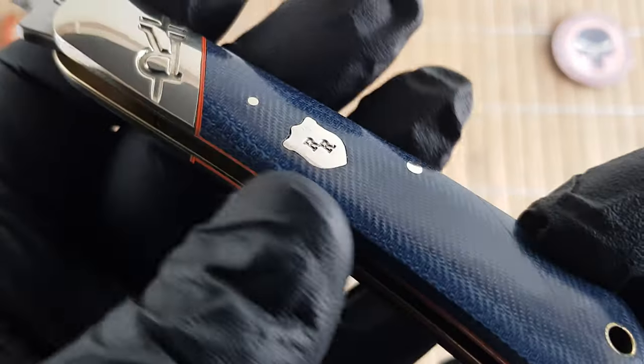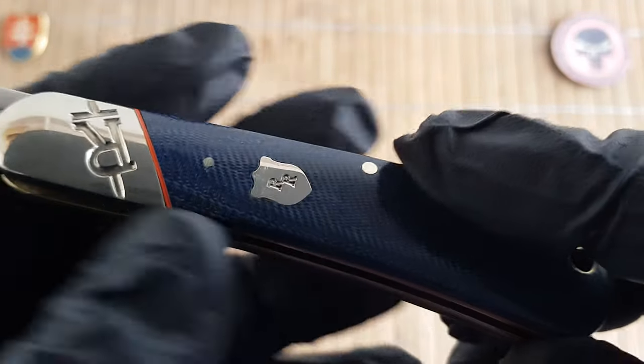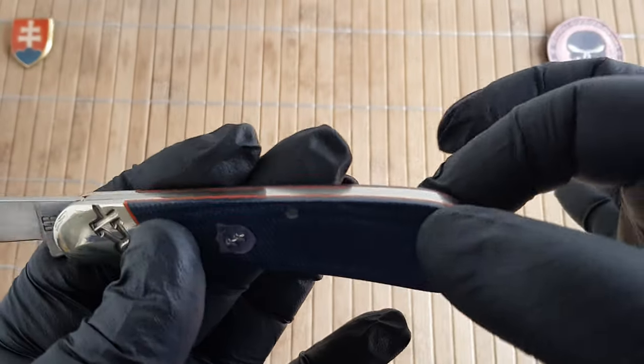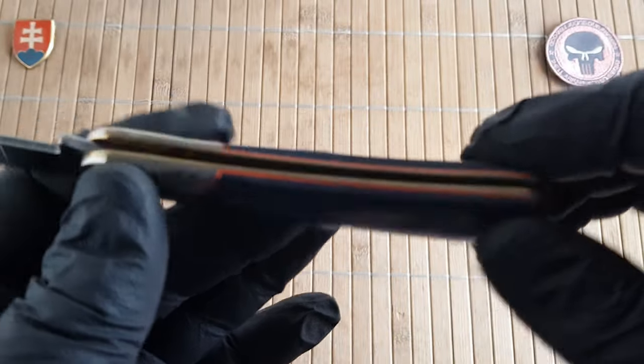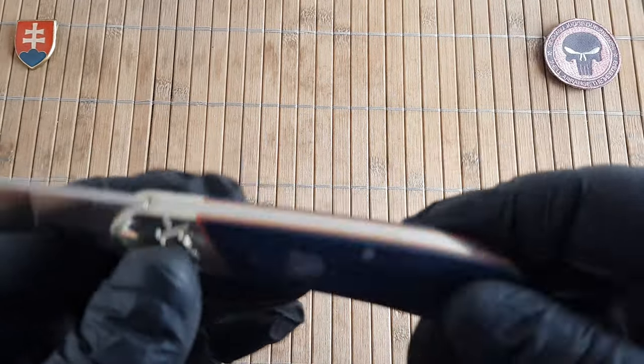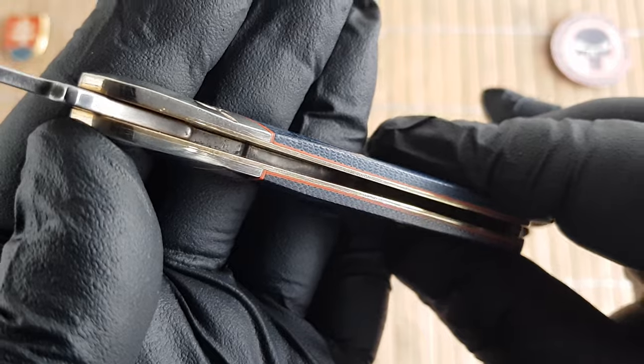We have a brass tube for your lanyard, which is also nice to have — even more so if you are using this knife in a pouch on your belt. The liners are also brass, like on previous models.